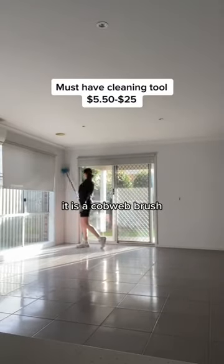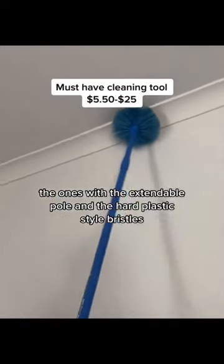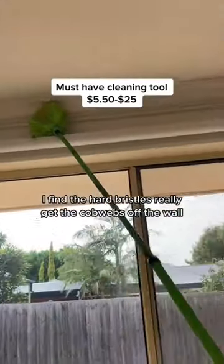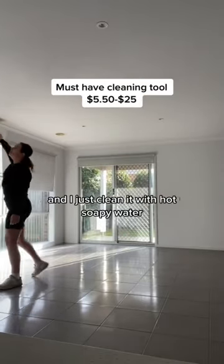This is another one of my must-have cleaning tools. It is a cobweb brush — the ones with the extendable pole and the hard plastic style bristles. They range from $5.50 to about $25. I find the hard bristles really get the cobwebs off the wall instead of leaving those black smudges. And I just clean it with hot soapy water.